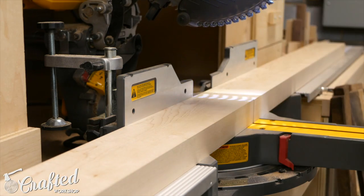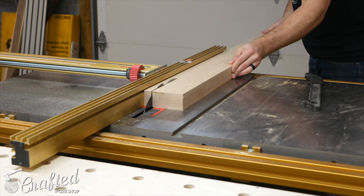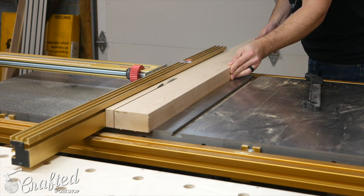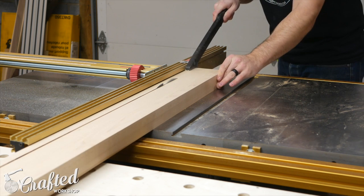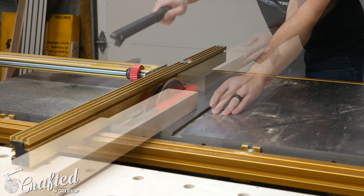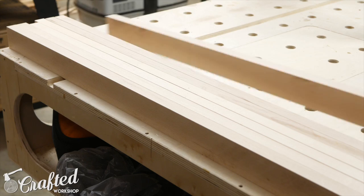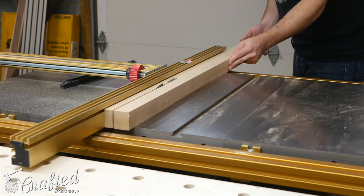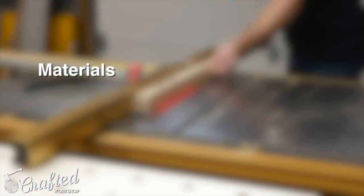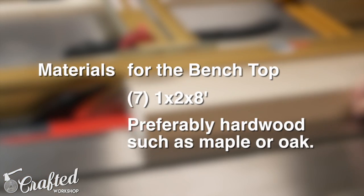I built this project out of 8-quarter hard maple and oak, but you could also just use a mix of 1x2s and 1x3s from your local home center if you don't have the equipment to mill rough lumber. It was a ton of work ripping down the maple strips. I ripped the maple into three-quarter inch by inch-and-a-half strips on the table saw. If you're using 1x2s, you'll want to purchase seven 8-foot long 1x2s for the benchtop and cut them into 48-inch long pieces.